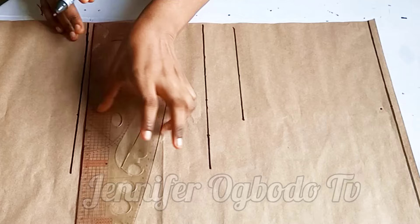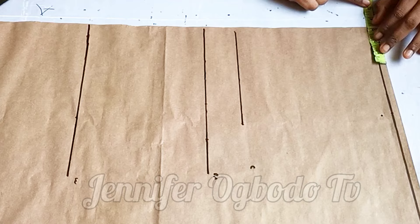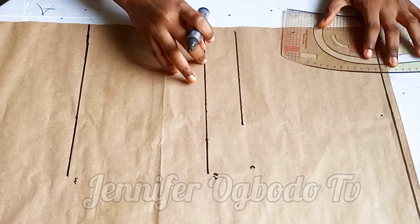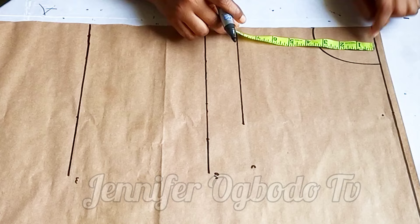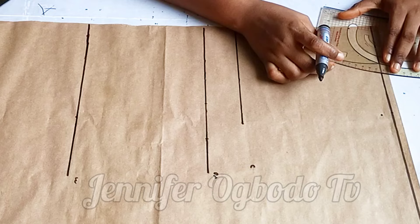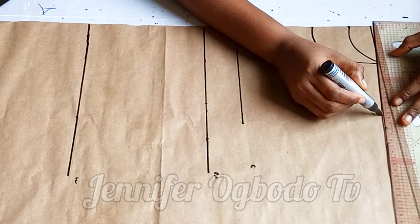Coming to the neck width, I'm going to make use of three inches. For the neck depth I came down by 3.5 inches. This is a high neckline, as you can see from the picture. I'm using 3.5 because I don't want it to be too tight. The next thing is to come down by 1.25 because I'm going to use this same pattern for the back. This will be the neckline for the back, connected like this, then I connected the shoulder slope.